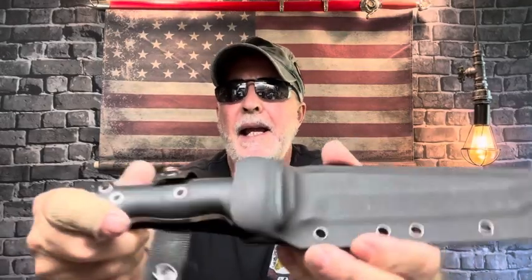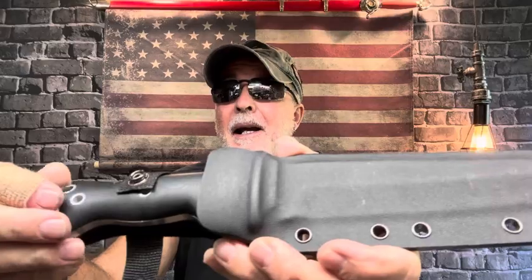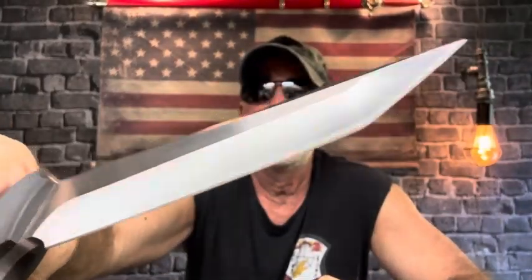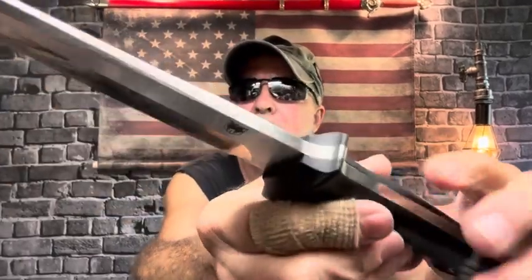This is the Renegade Tanto fixed blade knife. I went to buy it a couple of years ago and it was out. I went again, it was out, so I put myself on the notify list and bought it as soon as they notified me. This thing is huge and heavy — I've thrown it quite a bit. I had to quit throwing it because it would just tear up my board.